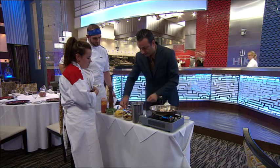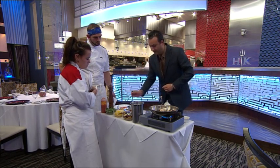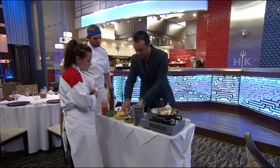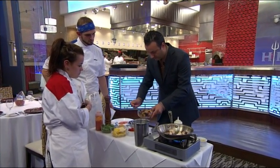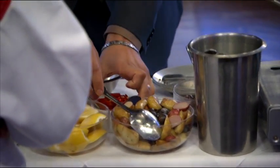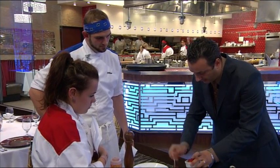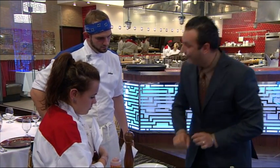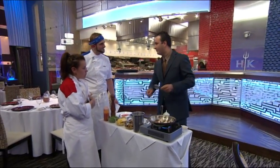So in the salad, when you're starting, you're starting with a little bit of the olives that you pitted and sliced. A little bit of the potatoes. A little bit of the spicy Calabrian peppers — they have a good amount of heat, so check with the guests how hot they want it.